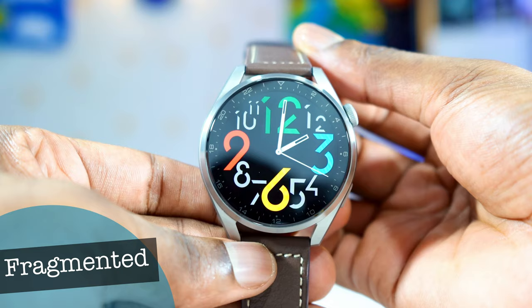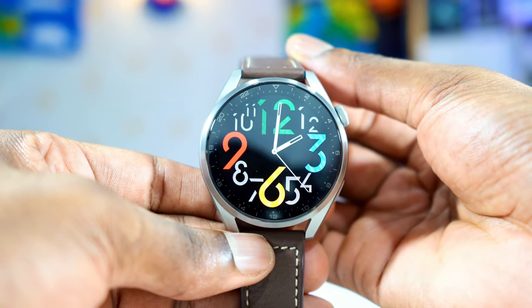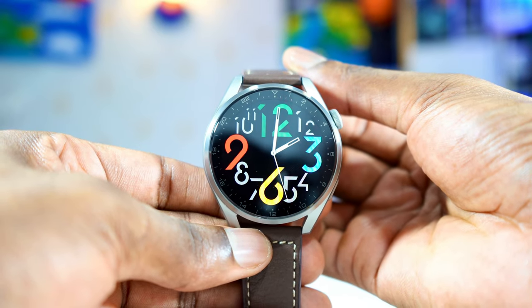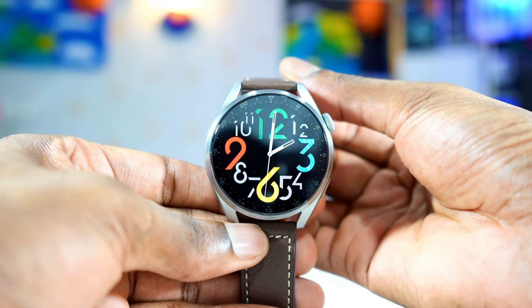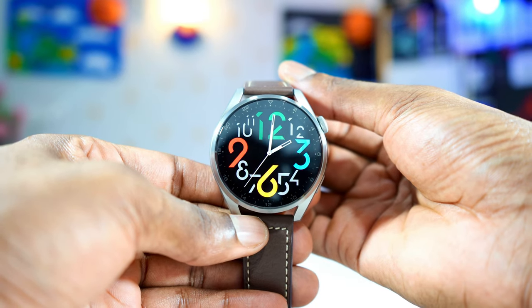The next watch face is called Fragmented. It is the only watch face that has the best always-on display. As you can see, it doesn't have any complications, but the numbers are big, they're bright, they're sharp — they just look good. The always-on display is the best of all the watch faces I have on this watch. This one right here, Fragmented.